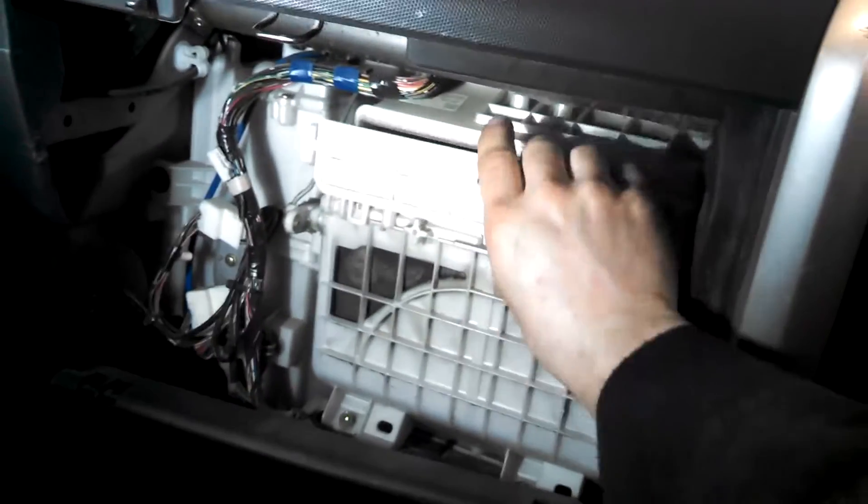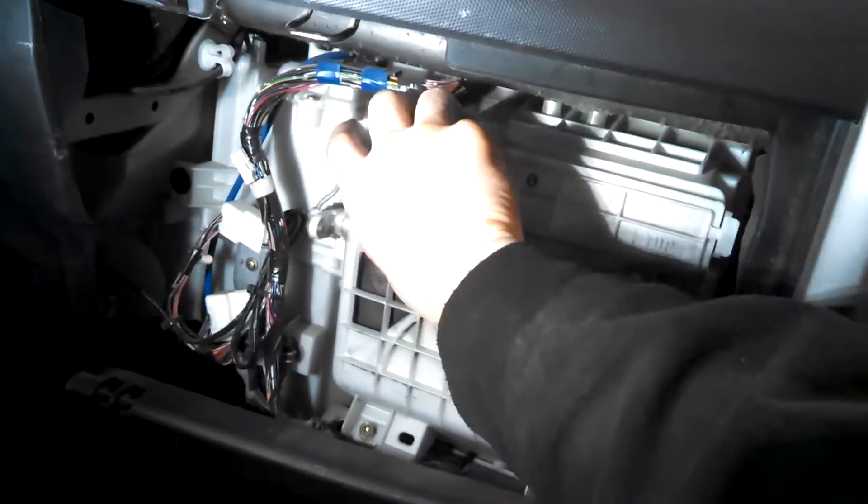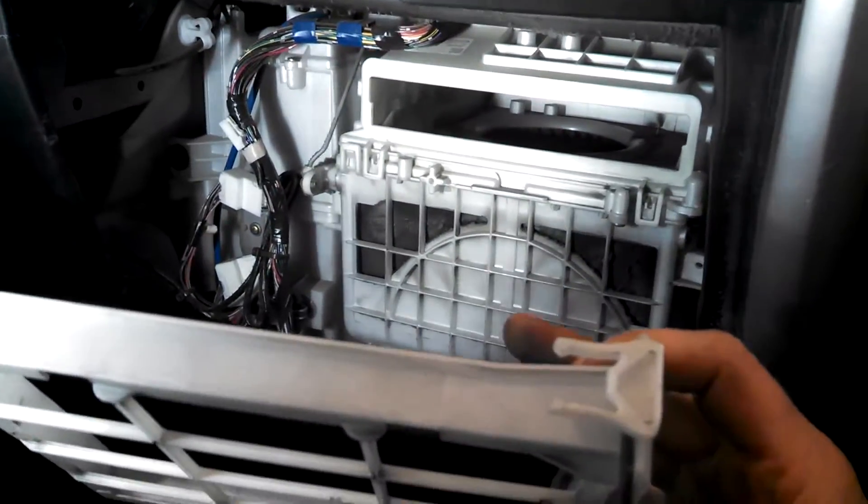I took out the cabin air filter assembly right here. There are some tabs on the side — you just squeeze on the tabs and it comes out. So that's off to the side, and you can see the blower motor inside there.